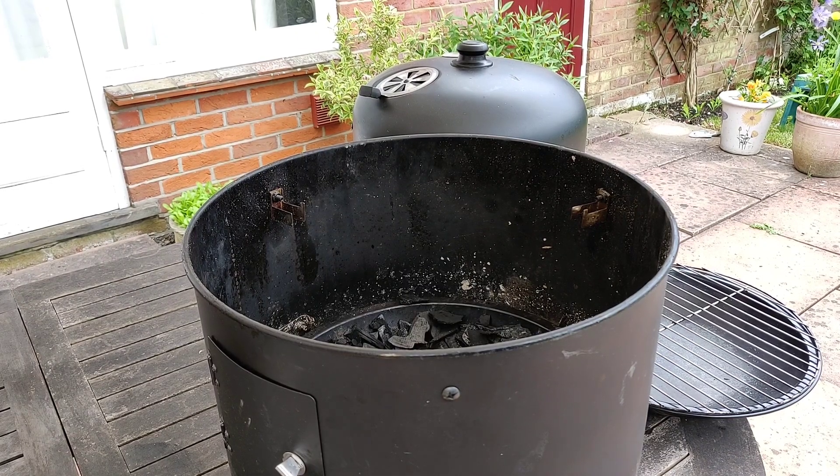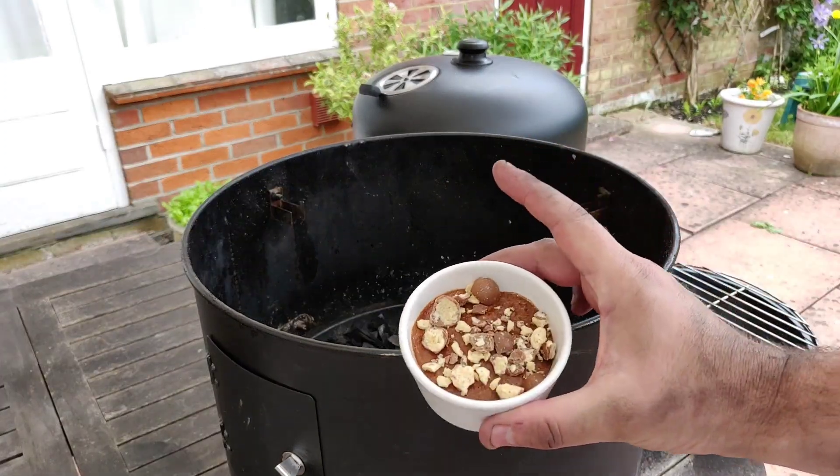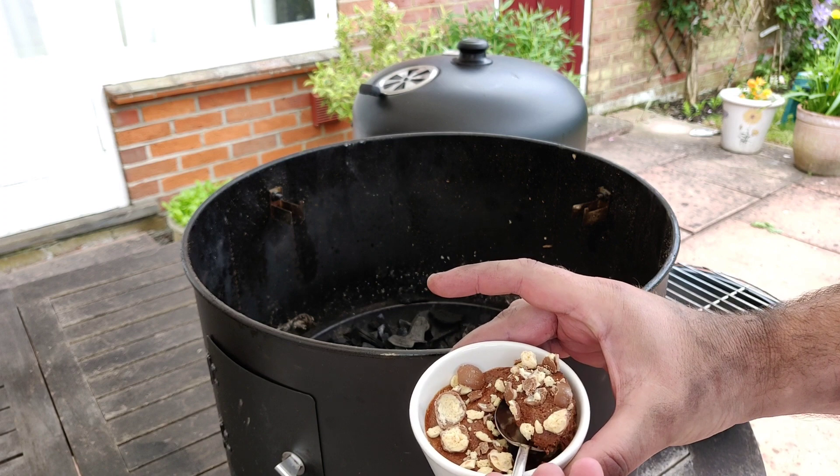So this is my chocolate mousse video, but I thought I'd just show you the smoker that we're going to be using after this video. We're going to be doing some smoked chicken, jerk chicken. But anyway, this is the finished mousse. What I've done is I've sprinkled some Maltesers on, but let's have a birthday bite.